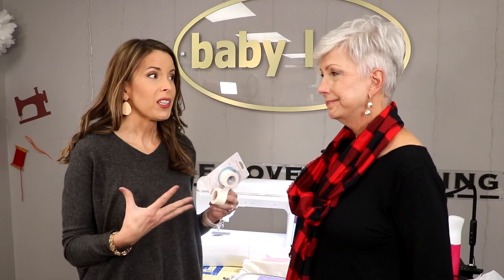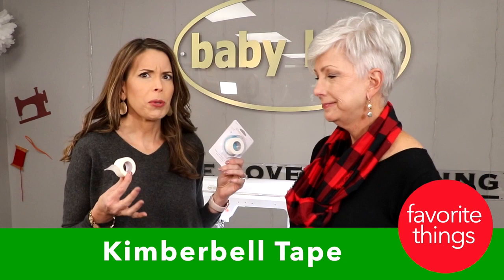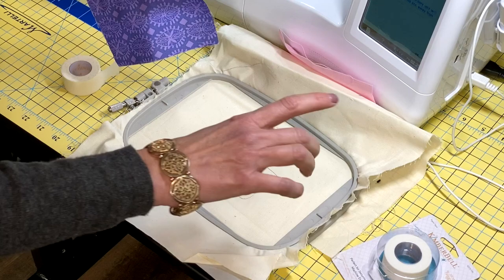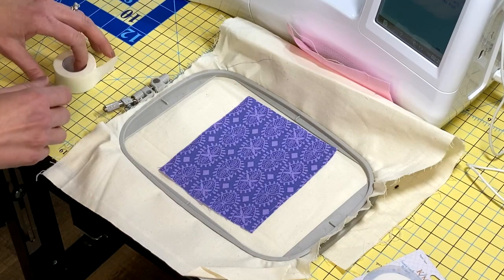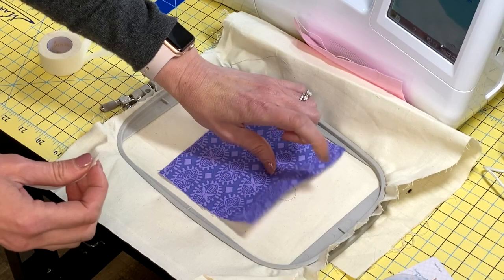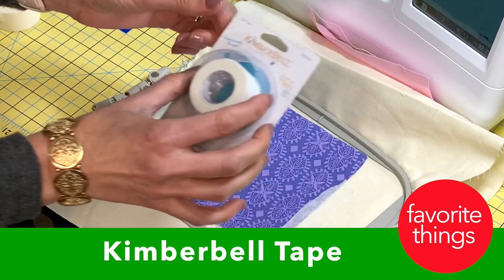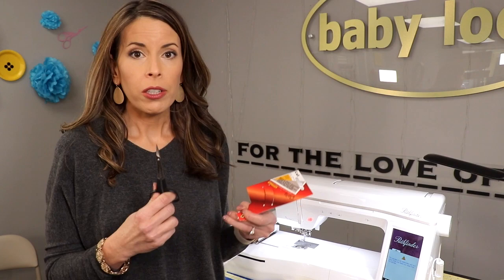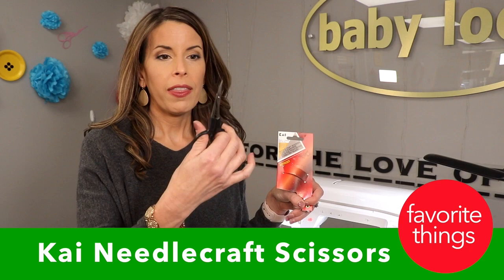Next, let's talk about embroidery favorites. First is Kimberbell tape — what's so great about tape? This tape will not gum up your needle. I use it in-the-hoop: after stitching the placement stitch for an appliqué, I lay my fabric over it and put a couple pieces of Kimberbell tape on my project so the foot won't pull the fabric out of the way. We also recently discovered the Kai needlecraft scissors — double-curved blades that are incredibly sharp and ergonomic.